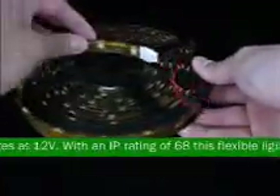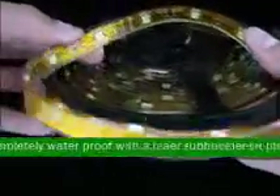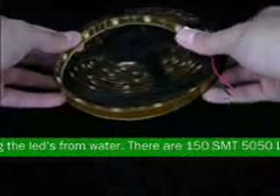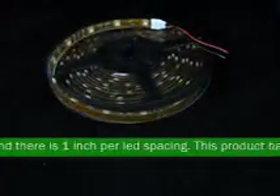With an IP rating of 68, this flexible light is completely waterproof with a clear rubber sleeve protecting the LEDs from water. There are 150 SMT 5050 LEDs and there is 1 inch per LED spacing.